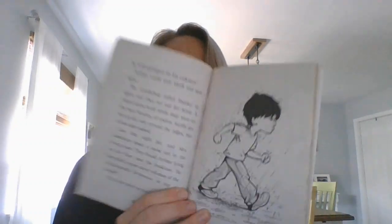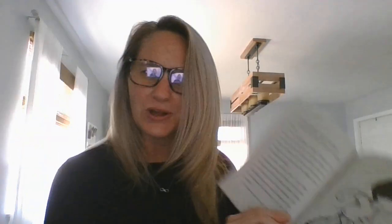Late that night, Mr. and Mrs. Lambchop heard a noise out in the living room. They found Arthur lying on the floor near the bookcase. He had piled a great many volumes of the Encyclopedia Britannica on top of himself. "Put some more on me," Arthur said when he saw them. "Don't just stand there. Help me." Mr. and Mrs. Lambchop sent him back to bed. But the next morning, they spoke to Stanley. "Arthur can't help being jealous," they said. "Be nice to him. You're his big brother, after all."